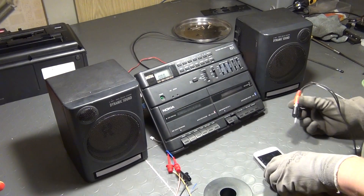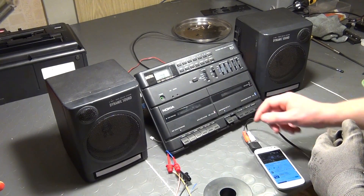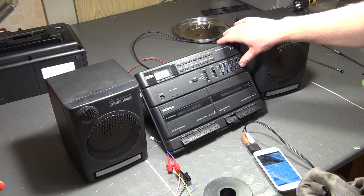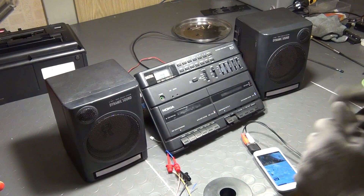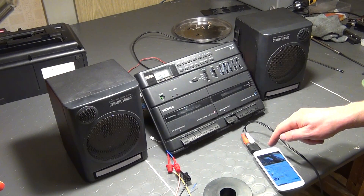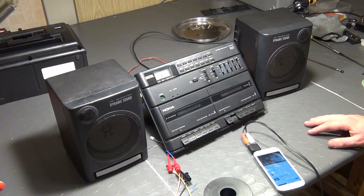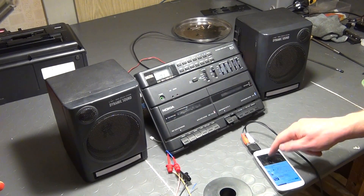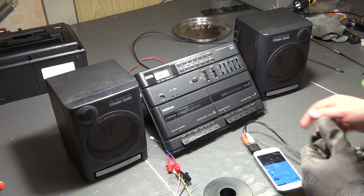You can also see that I have pushed the play button on the tape deck here, but without inserting a cassette. As you can see, it can be as easy as that to inject a sound signal from your smartphone into an old stereo system like this, at the output pins of the cassette preamplifier.